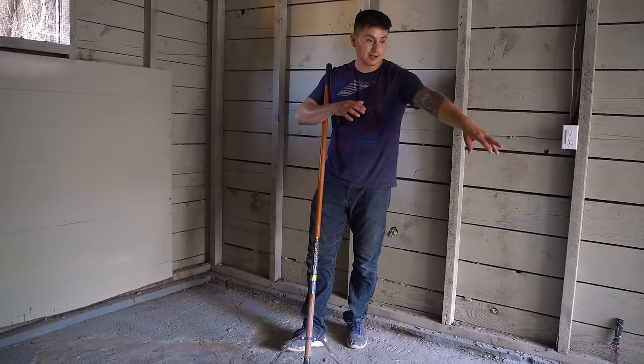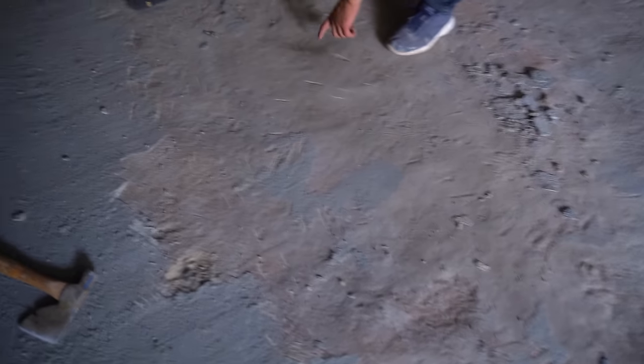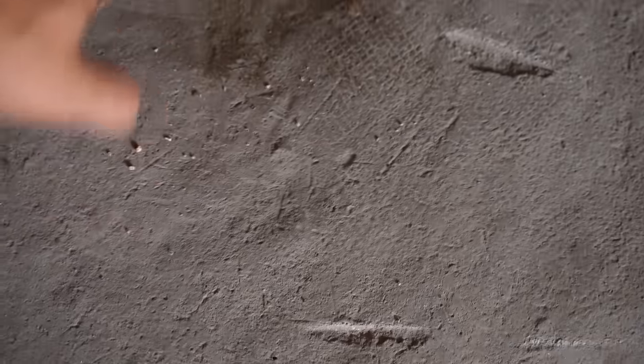You can tell it's wet just by the coloration of the cement. If you touch it, you can tell there's moisture down there — it's not wet to the touch necessarily, but it's definitely not dry like the other areas. I wondered what would be causing that.